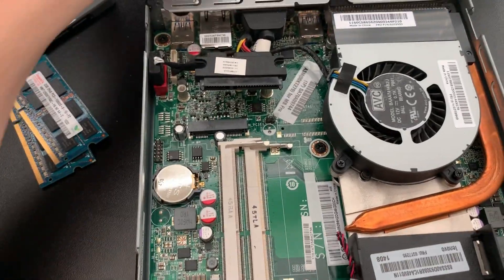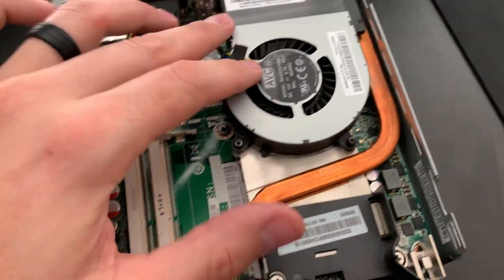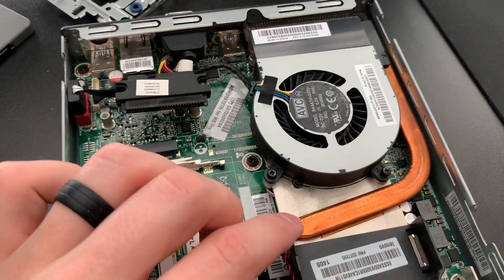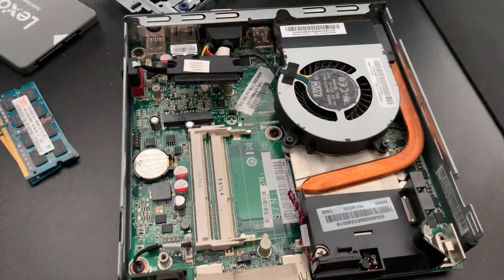Going to put the drive in, my RAM sticks, and then have to take a look under the CPU cooler — I doubt there's a CPU hiding in there for me, but that would be pretty cool. Anyway, let's take this CPU cooler off and get that processor installed.